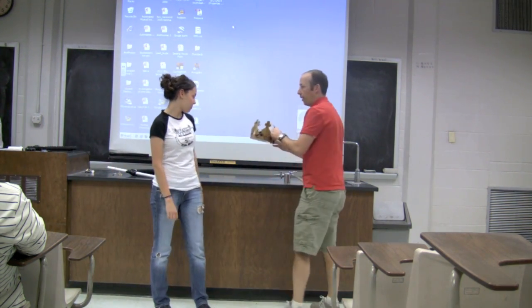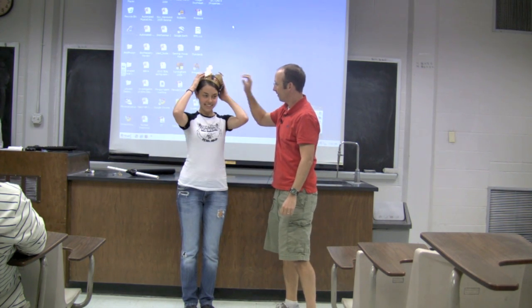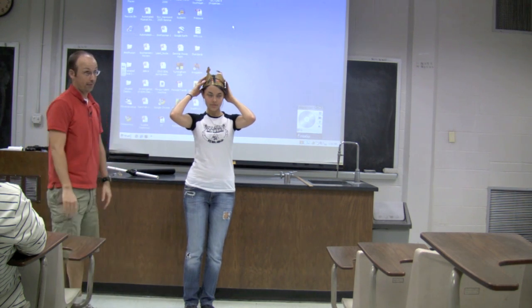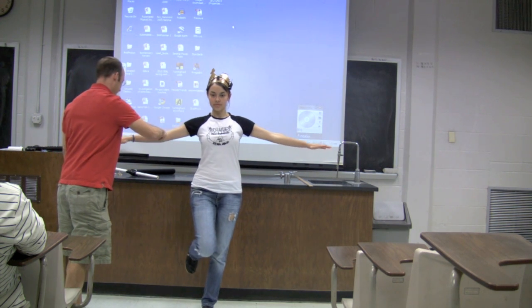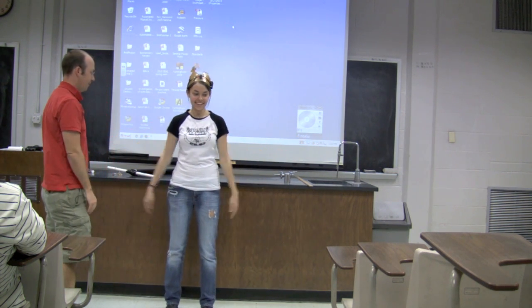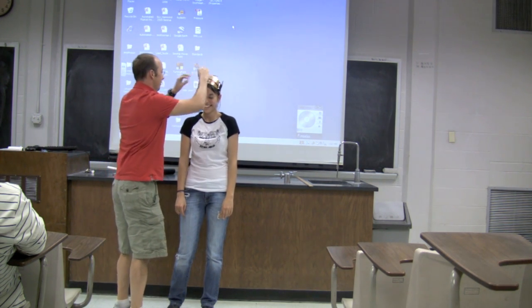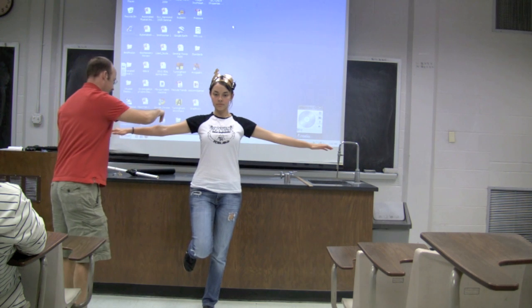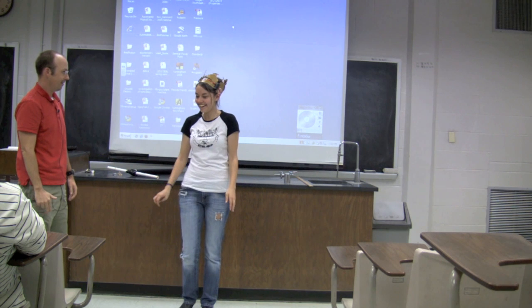So now we'll try it with this — the Power Balance. I know it looks silly but it's just a version of the Power Balance. Are you ready? Sure. Does it work? Yeah.